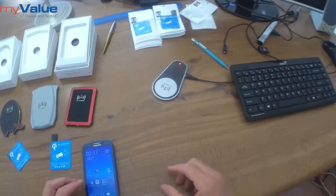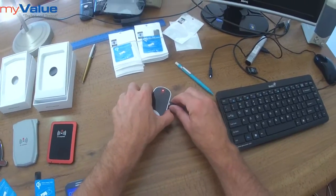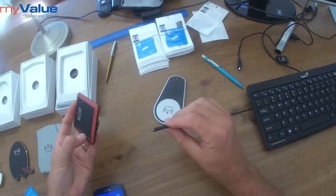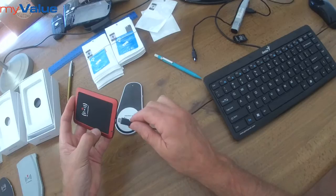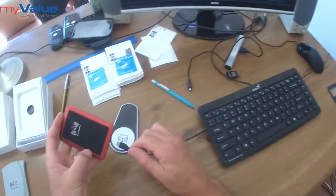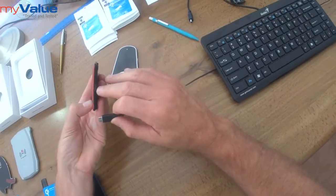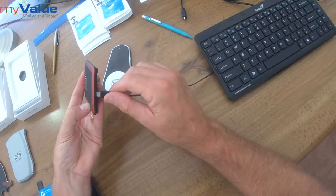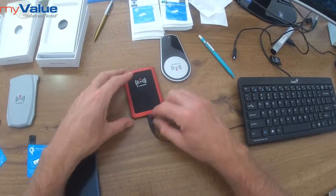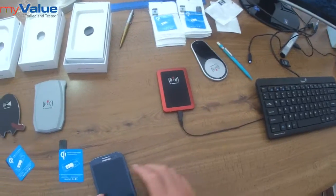Placing the phone on top of any of the pads. First, let's show what you do with any of your transmitter pads — simply take your micro USB cable from your Samsung wall plug charger and connect it to the micro USB socket of your charger. You will see the red LED light come on, indicating that it's powered up.